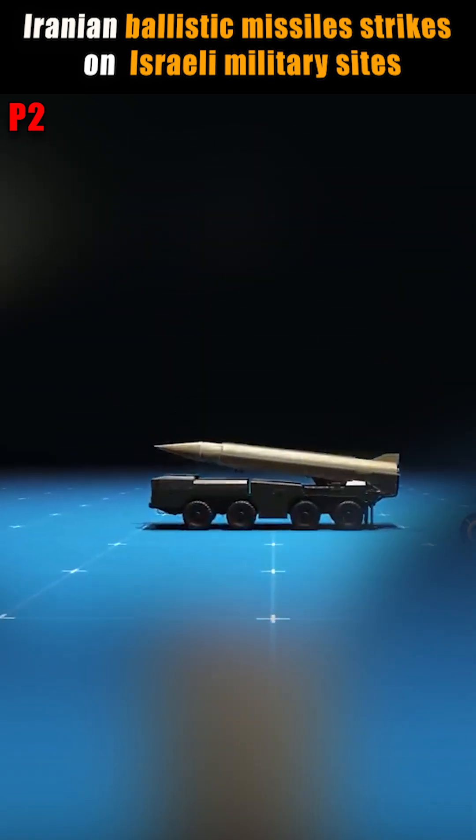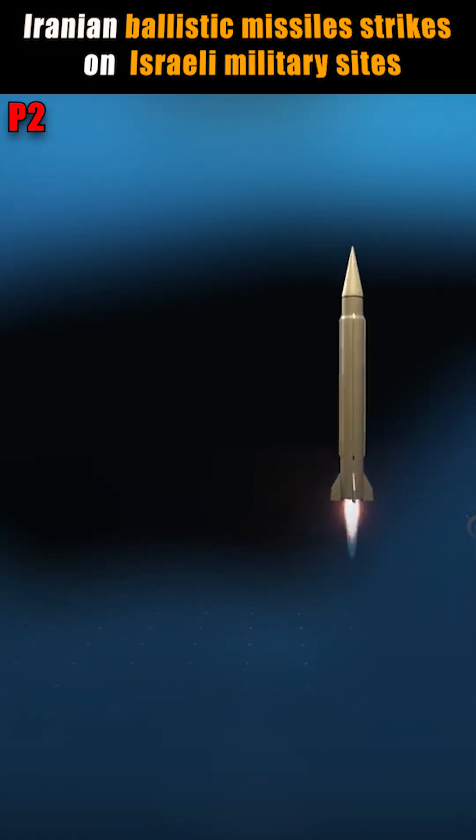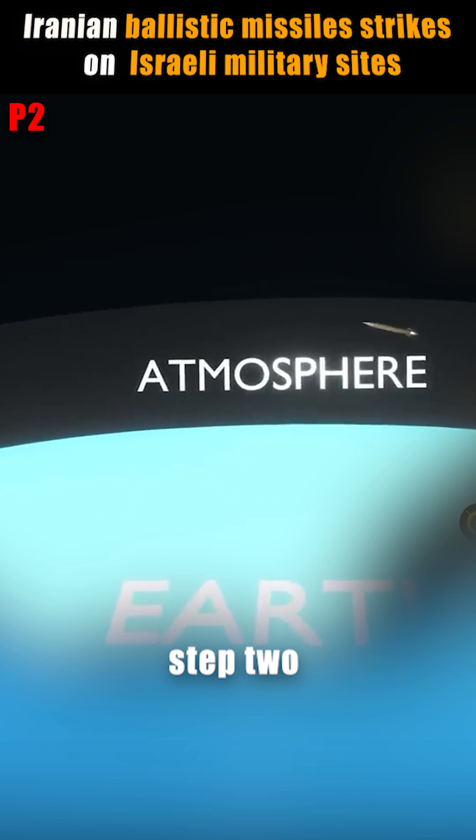How it works? Step 1: The missile is positioned at a 90-degree angle and then fired. Step 2: The ballistic missile's trajectory takes it outside, or near the edge of, Earth's atmosphere.